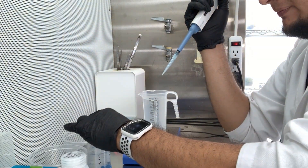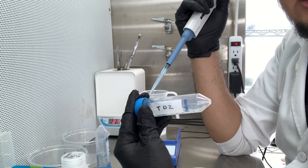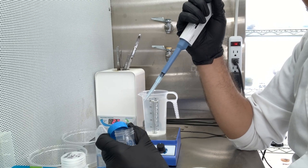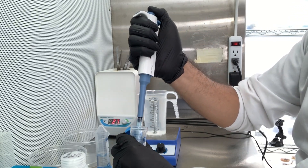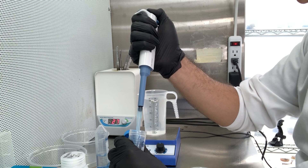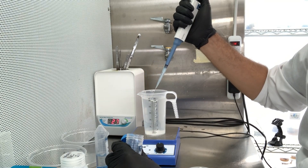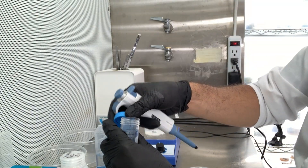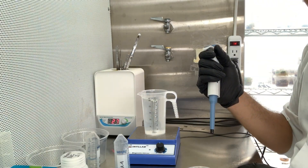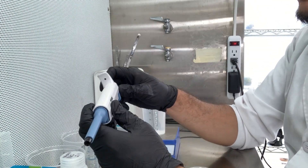This time I'm doing something different — I'm not using BA, I'm using TDZ to see if it works better. TDZ is stronger than BA. I want to do 3 mL per liter, so that's one, two, and three. Trash the tip.